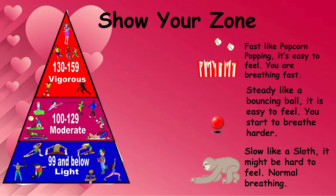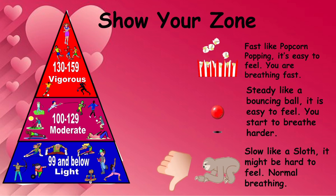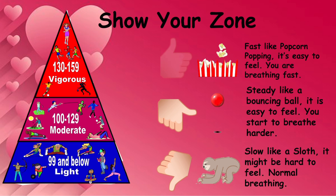Once you have felt your pulse, you want to show your zone. If it is slow like a sloth and you are in the light zone, your thumb goes down. If it is steady like a bouncing ball and you are in the moderate zone, your thumb goes to the side. If it is fast like popcorn and you are in the vigorous zone, your thumb goes up.